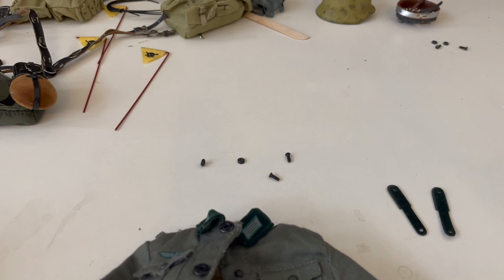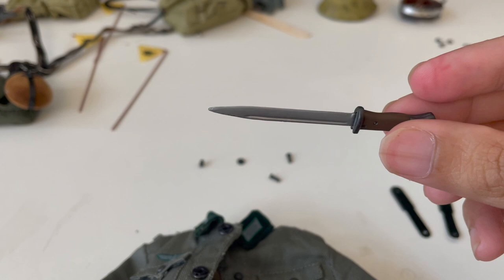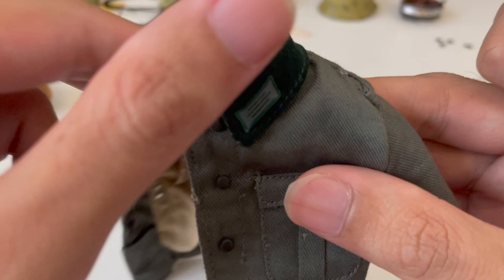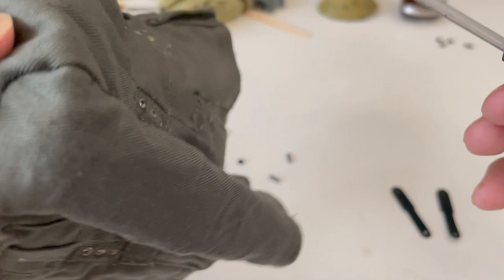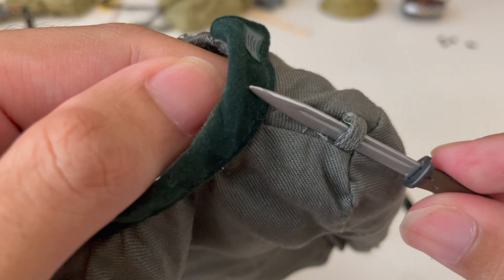Next, what I like to use is the bayonet it comes with because it's the perfect size. Or you can use a toothpick or anything slender and sharp like this. First, we're going to poke the hole and make it a bit wider. What I like to do is give it a good spin on both holes — this is to loosen it for later.